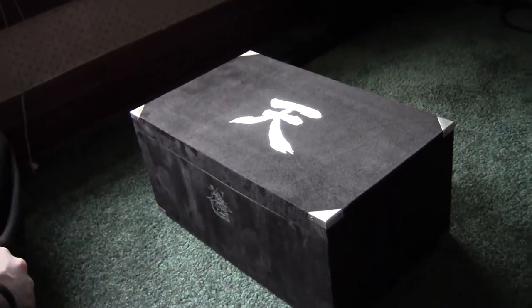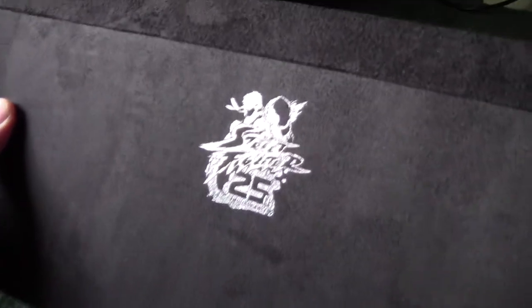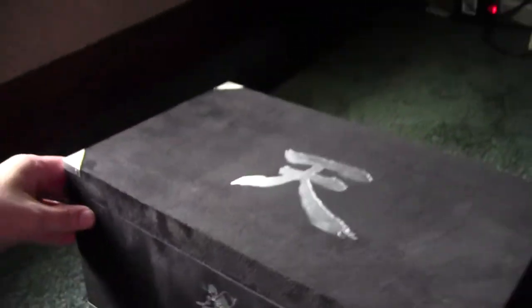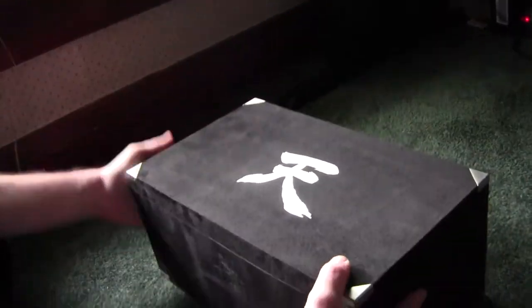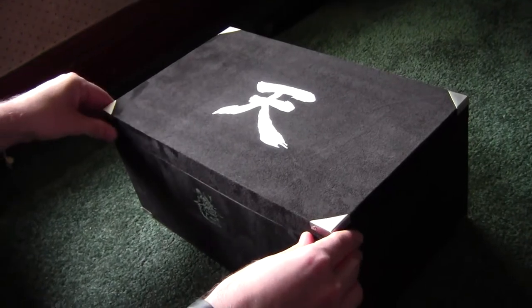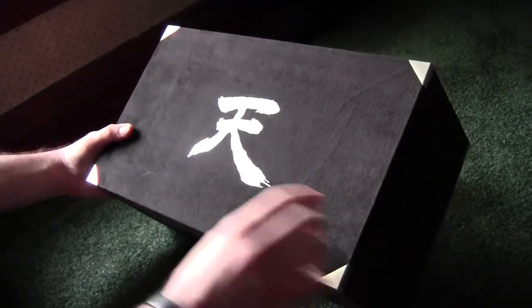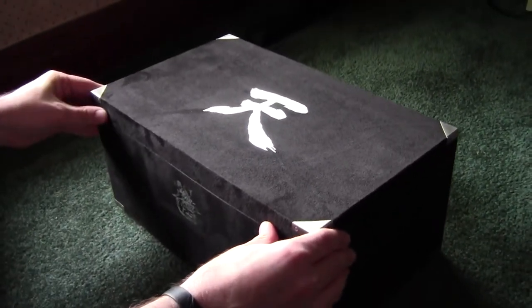Hey everyone, this is Jason, and in front of me I have the Street Fighter 25th Anniversary Collector's Set. Look at that nice logo. The box is nice and sturdy, heavy, and it has this nice suede cover on it, so it's a good collector's item. You can hold on to it for a while and store whatever you want in it. The top has Akuma's kanji symbol — pretty cool, nice box — but of course we didn't buy just the box.